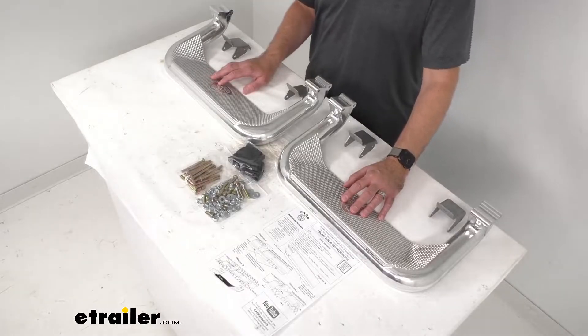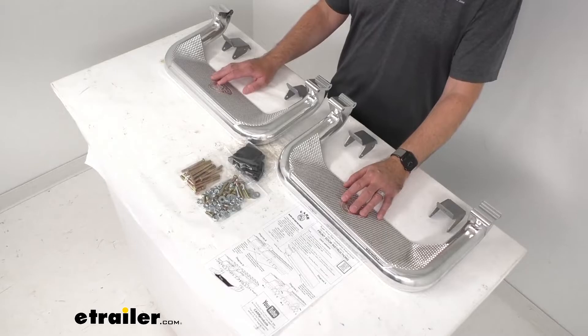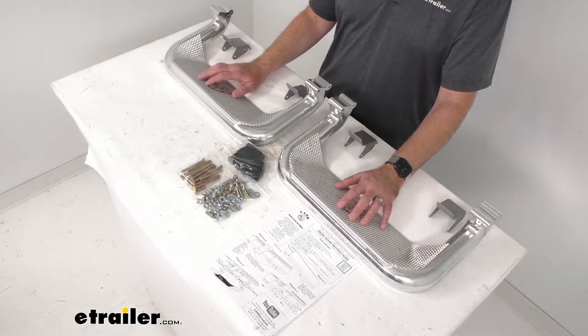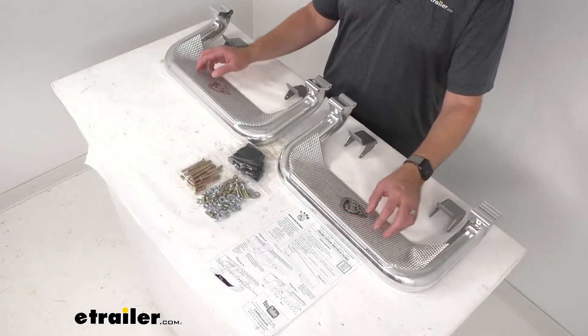To confirm that these are going to fit your vehicle, take advantage of our vehicle fit guide here at etrailer.com — input the year, make, and model of your vehicle and our fit guide will let you know if these will work, or if we have something comparable. These steps are designed to give off a more rugged look than traditional tube steps and running boards.